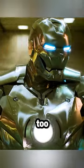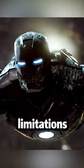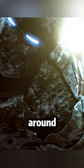But the downside is that the rivets are too visible. Due to material limitations, the suit can freeze at around 10,000 meters.